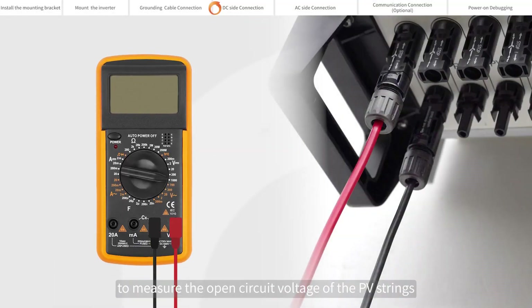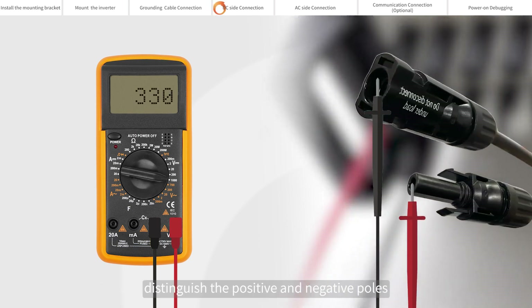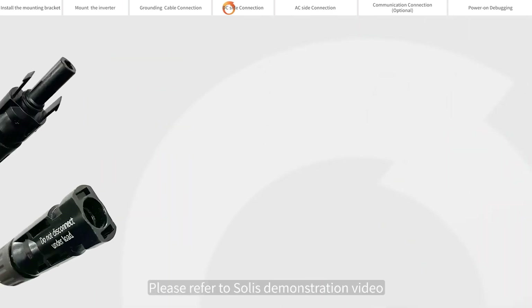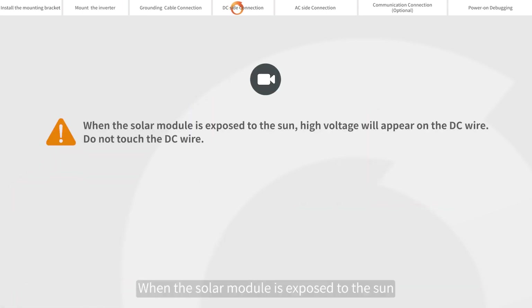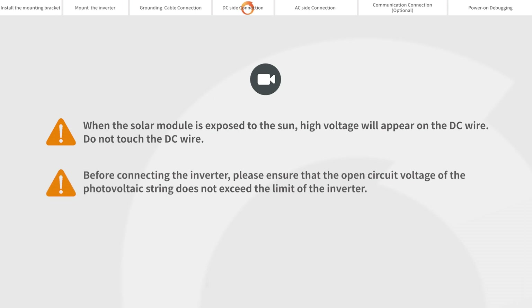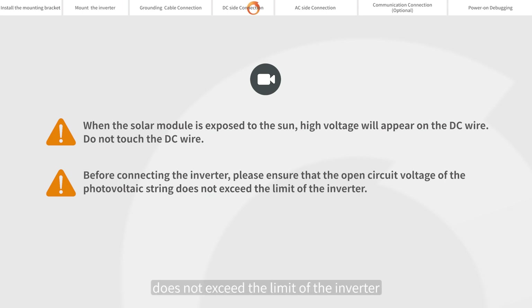Please use a multimeter to measure the open circuit voltage of the PV strings. Distinguish the positive and negative poles, and ensure the DC voltage is within the allowable range marked on the name plate of the inverter. Please refer to Soli's demonstration video for making of DC connection cable. When the solar module is exposed to the sun, high voltage will appear on the DC wire — do not touch the DC wire. Before connecting the inverter, please ensure that the open circuit voltage of the photovoltaic string does not exceed the limit of the inverter.